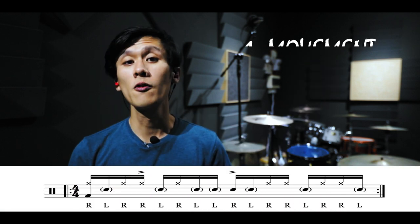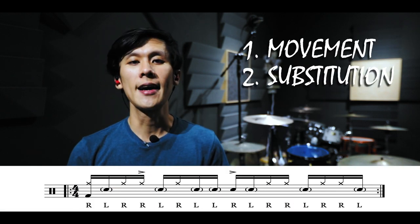But before we transform this paradiddle into a groove, I'd like to first invite you to subscribe to our channel for more lesson videos like this — just hit the subscribe button below. The transformation will happen in three steps: movement, substitution, and dynamics.